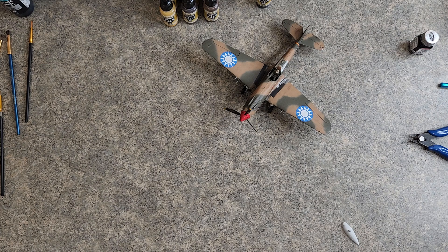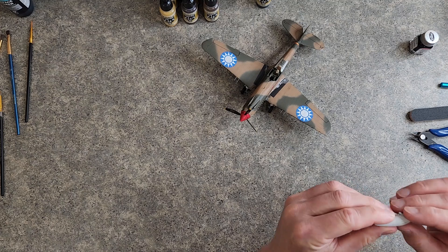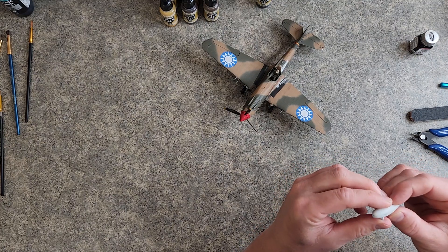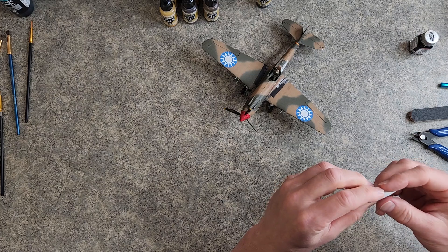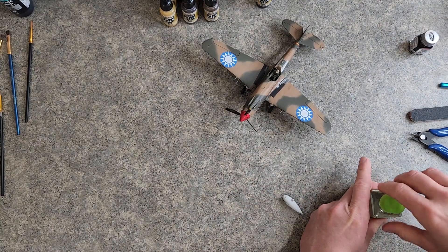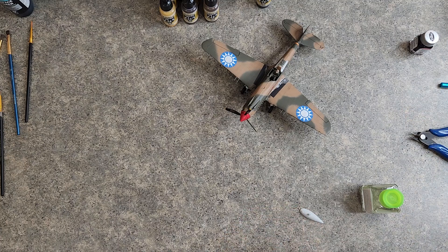Sanding both sides clean. Let's do a quick test fit to make sure everything's going to be lined up. I might do another video on this — I might put some putty around here to clean that up a little bit, then sand it down and do the touch-up and weathering. I'm going to pull the parts out again and take my sanding stick to clean some of the paint out of the seam area so we can get a better bond.